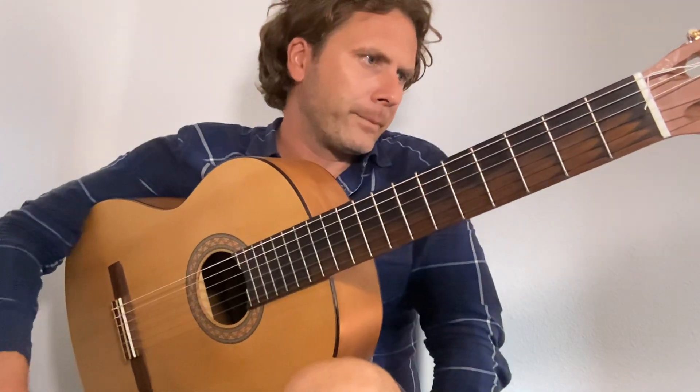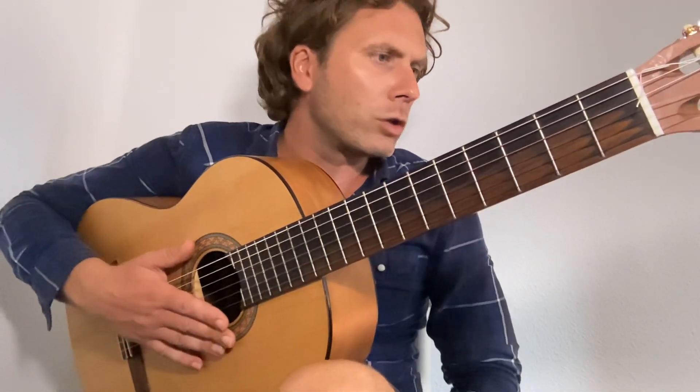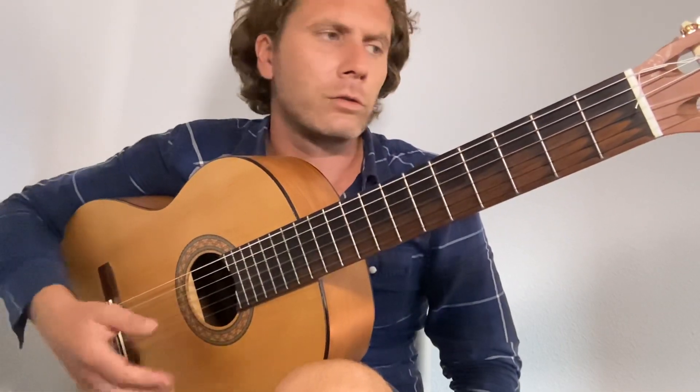Ashokan Farewell by Jay Unger in D. The arrangement is by John Lemon Hout — hopefully I'm saying that right. I'll put a link in the description so you can buy the score, so obviously you've got the score.